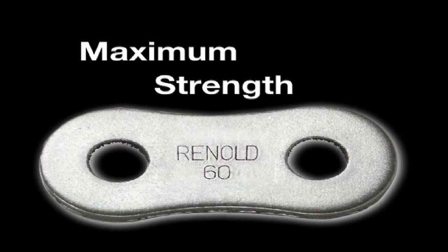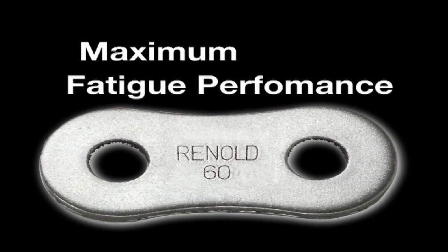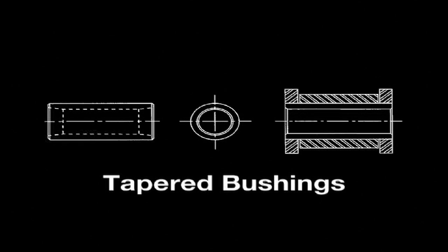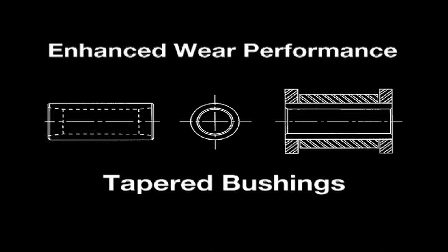Link plates have wider contours for maximum strength and fatigue performance. Tapered bushings keep inner diameters straight after assembly. Pin and bushing surface contact is 100%, reducing break-in time and wear.